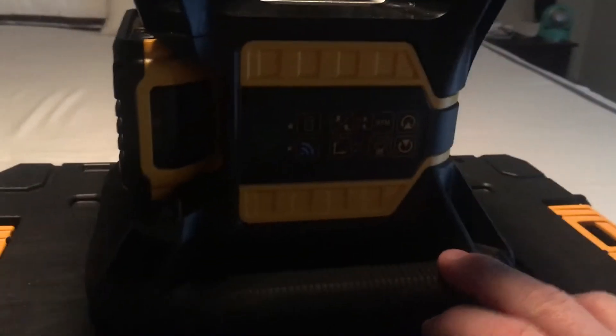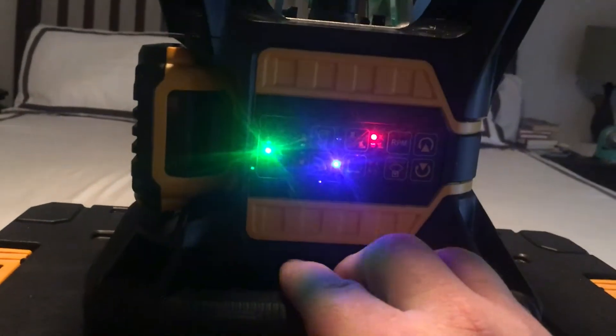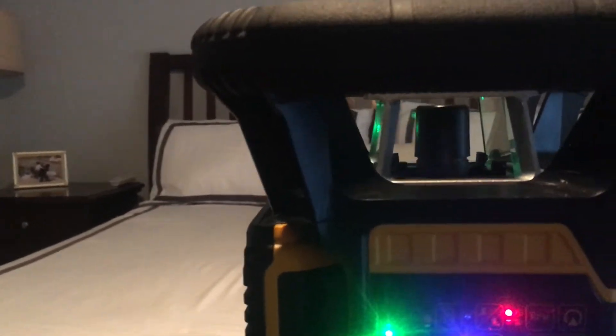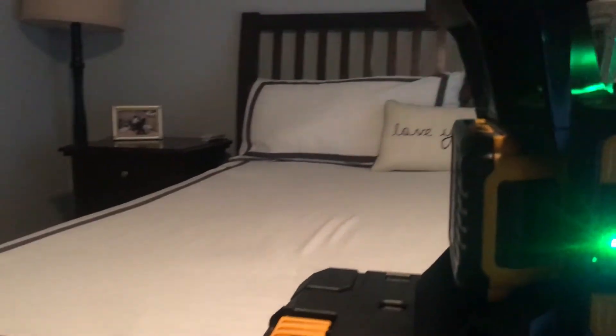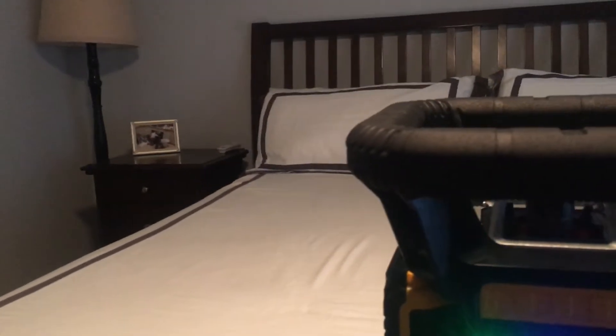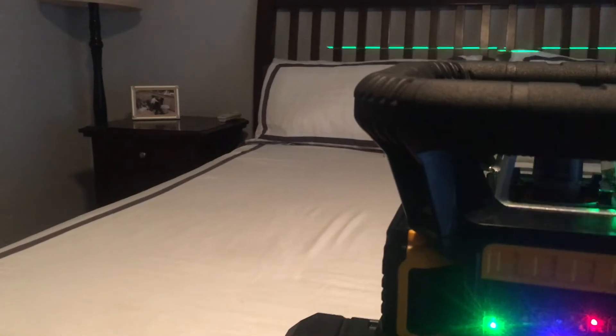It'll take any of DeWalt's batteries. Let's snap the battery in and turn the power on — here it is. That's how long self-leveling takes. So let's say you bump it on the work site — it stops, self-levels again, and it's ready to go.